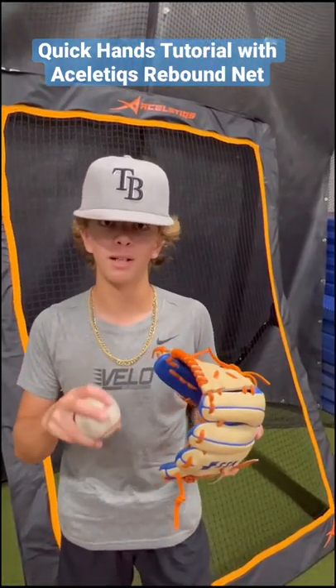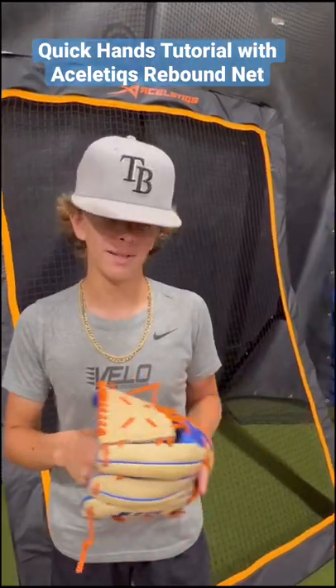What's up guys, Shaq's here at the Bullman Training. A lot of you have been asking me where the ball hits my glove when I receive it at the quick hands.